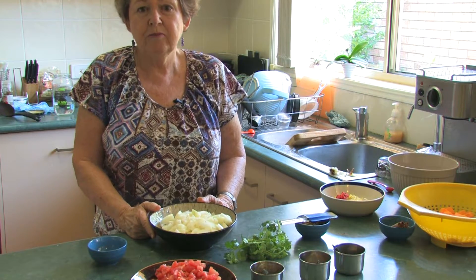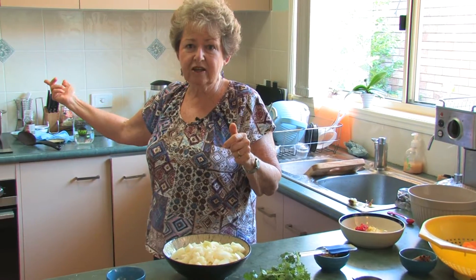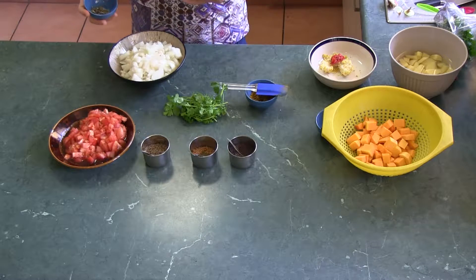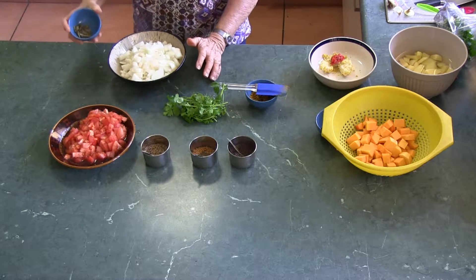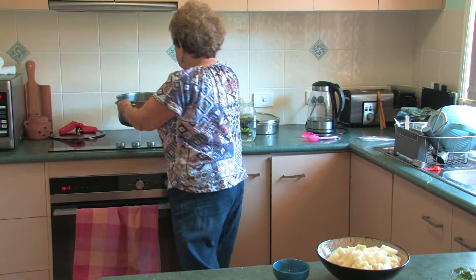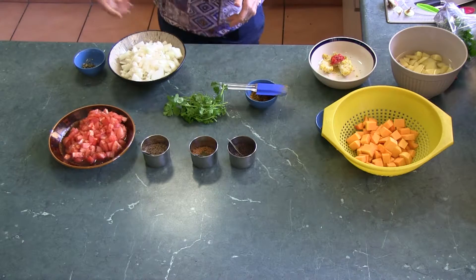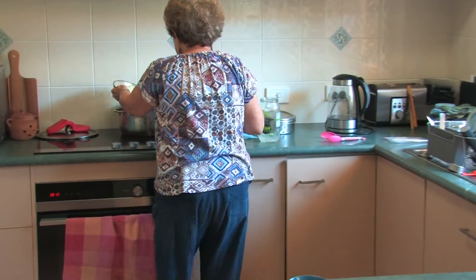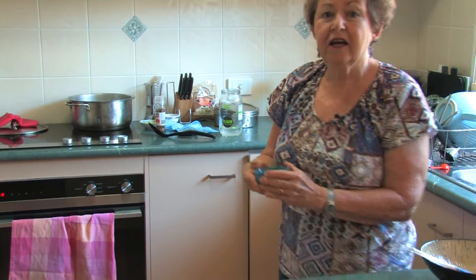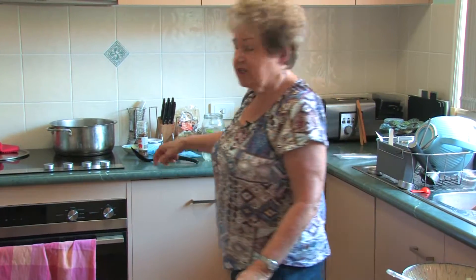I'm using coconut oil — probably should be using ghee but I haven't got any today. That will go in along with the onions and the garlic, and when I add the onions and garlic I'm going to add a small handful of curry leaves. My seeds have now started to pop in the dry pot, so that is my cue for adding some oil and some onions and garlic. I've now added the onions and garlic, I'm about to add the curry leaves, and now we wait for a short while for the onions to soften.